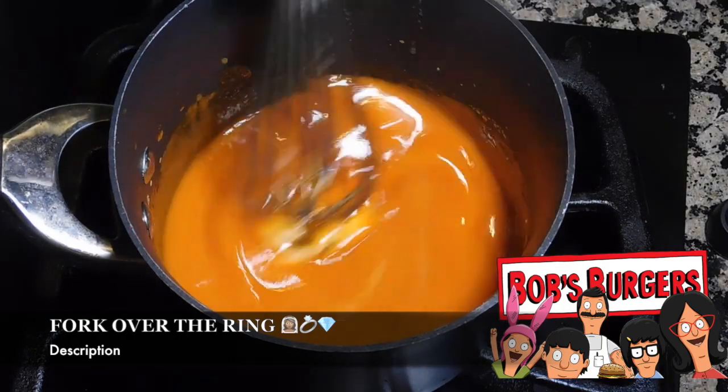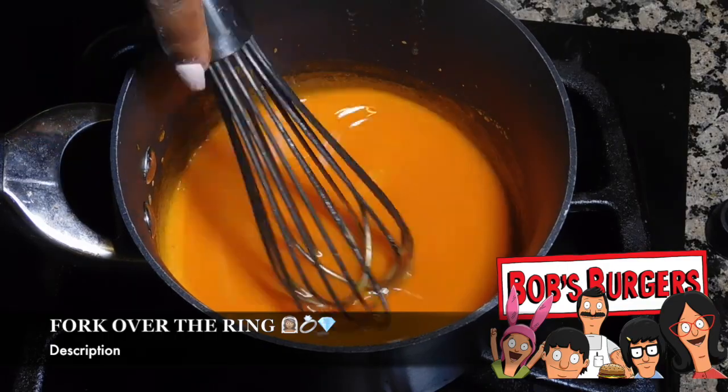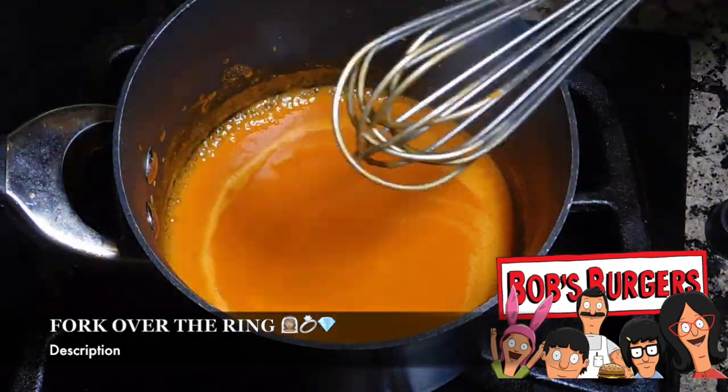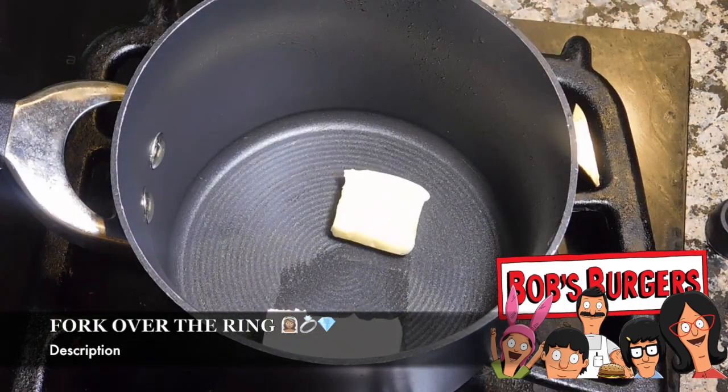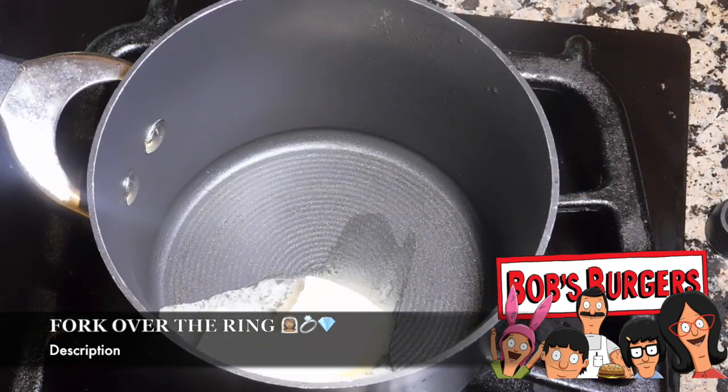I like it spicy — I would have used a full teaspoon but I was sharing with people and I didn't want them to die. Go ahead and mix that up, then let it cool to the side. Then you're going to start on your cheese sauce, which is the best sauce ever that I am going to start putting on every freaking thing that I cook.